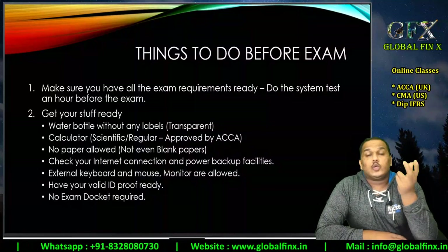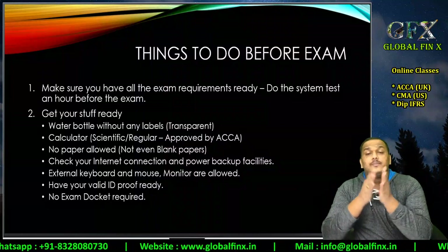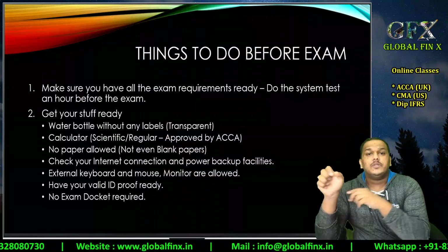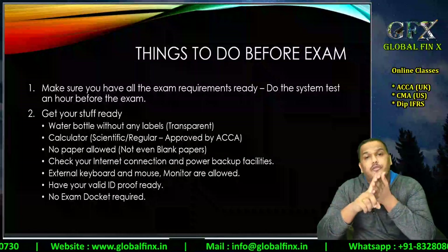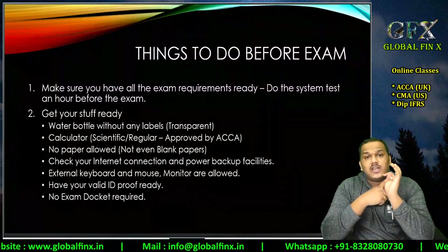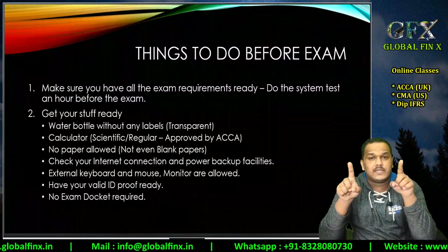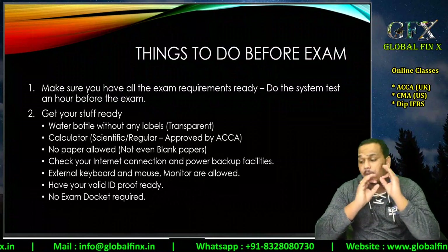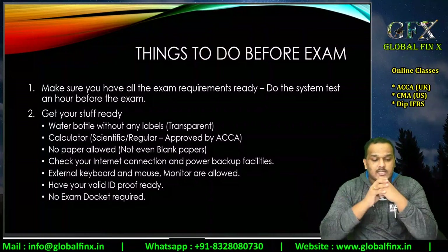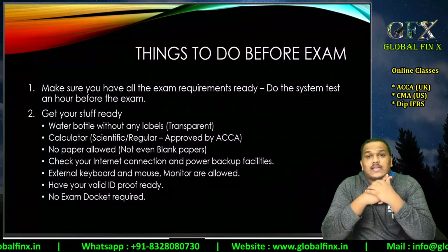The remote on-demand CBE exam is for F1, F2, F3, F4 papers — the Knowledge Level papers. For Skills Level and Professional Level, this is a Session CBE, and for Session CBE no white paper is allowed. You are not supposed to have any sheet of paper on your desk when giving the examination. Please make sure you have a stable internet connection.